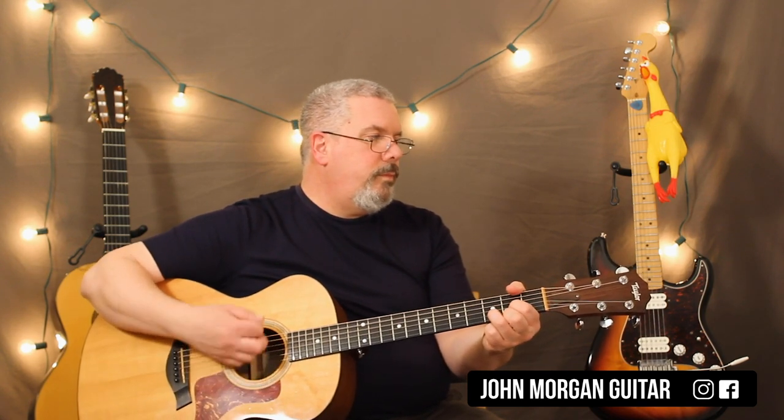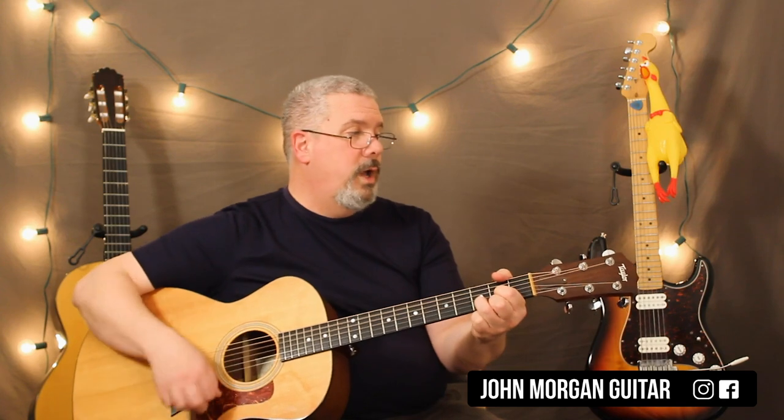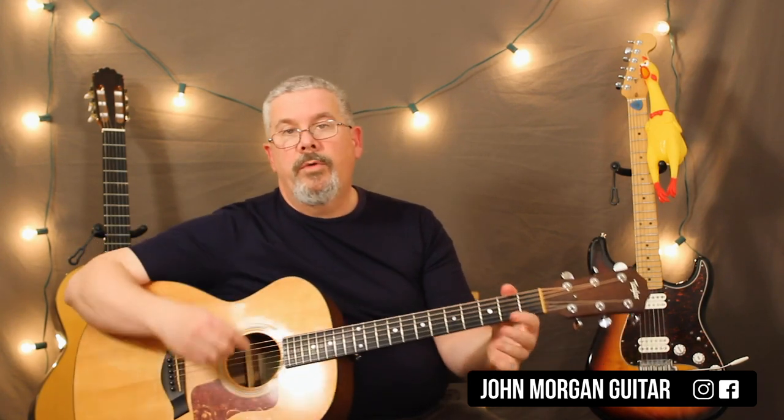So you do 2 measures of D, G for 1, and then back to D, A7 for 1, D for 1, A7 for 1, D for 1. And that is the whole song right there. It just keeps repeating over and over again.